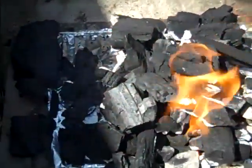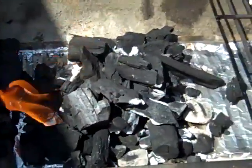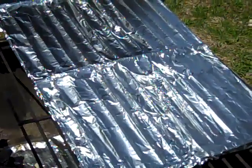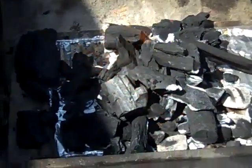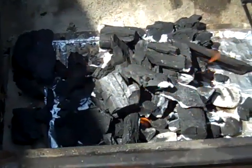Got our fire started here about five minutes ago. Doing a real simple one today, just doing a couple of sirloin strips. The fire has started, foil on my grates, which I always do. So we got about a half hour wait and our coals will be ready, then we'll throw the steaks on.